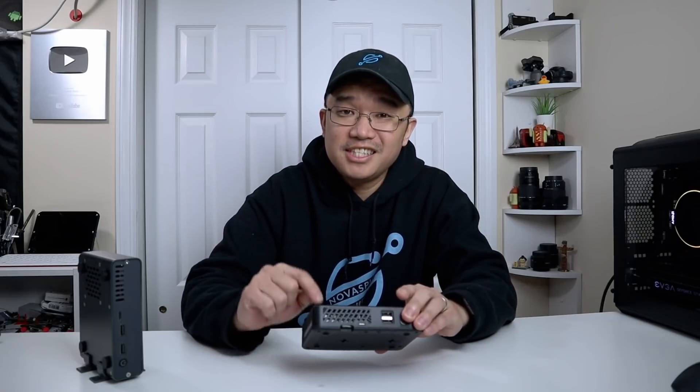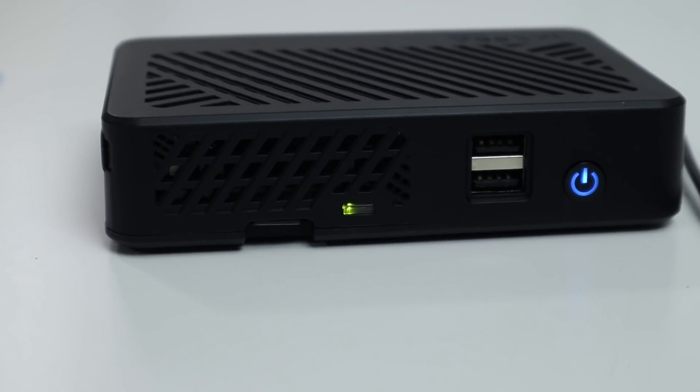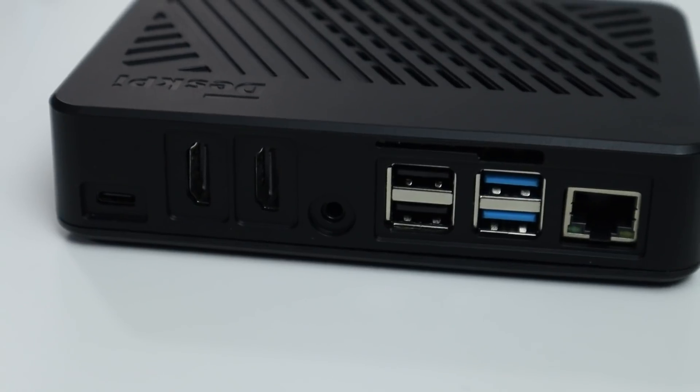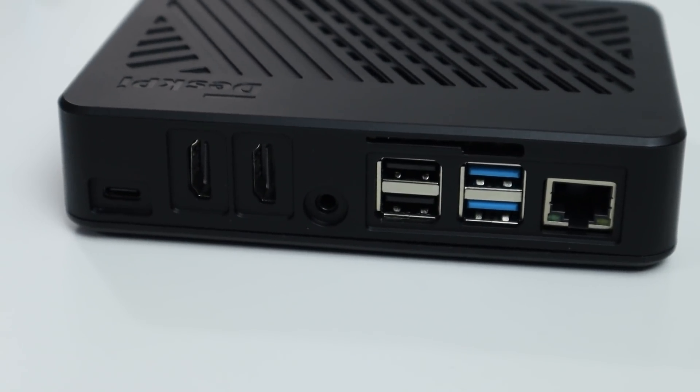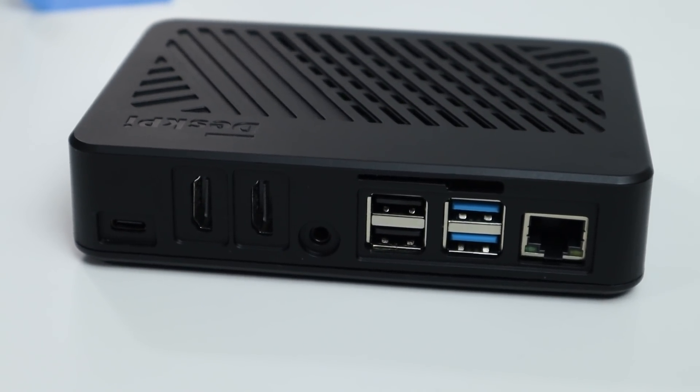For the Lite version, the only major difference you're going to notice is that it does not have SSD support. Judging from the overall construction, it is made out of plastic. It's actually very easy to assemble. In the front you get one power button and two USB 2s. On the back you get the USB-C, two full-size HDMIs, the 3.5mm audio port, and then the regular Raspberry Pi connections — USB 2, USB 3, and Ethernet. And that is it for the overall construction.